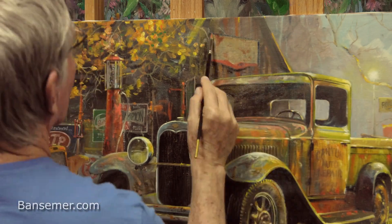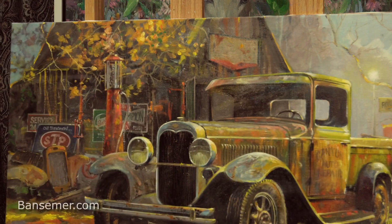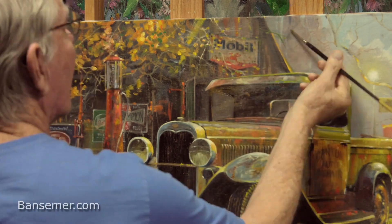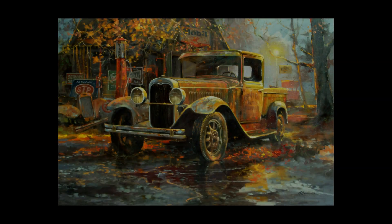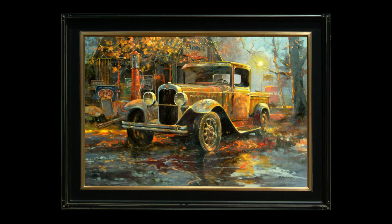I'm painting wet over wet on this but the paint isn't all that thick, so I'm able to do this in one go. I added that light source in the very background — that's what's casting the yellow light on the truck. Well, that pretty much finishes this painting. Leave a comment, subscribe, all that stuff — hope you enjoyed the video, see you next time!